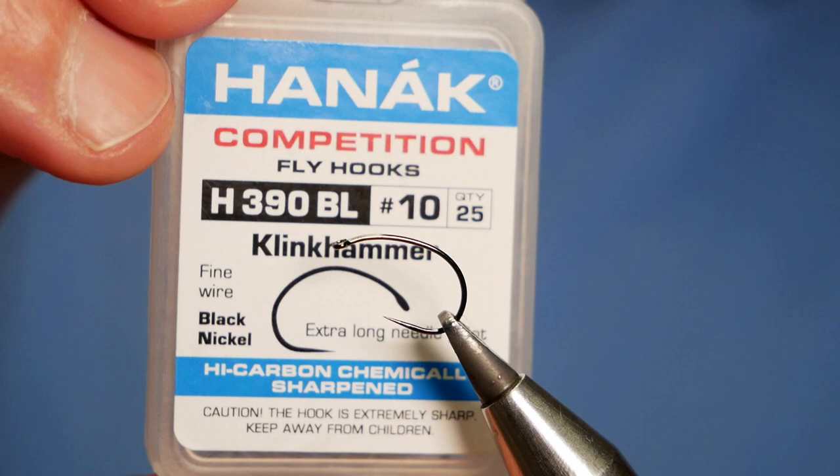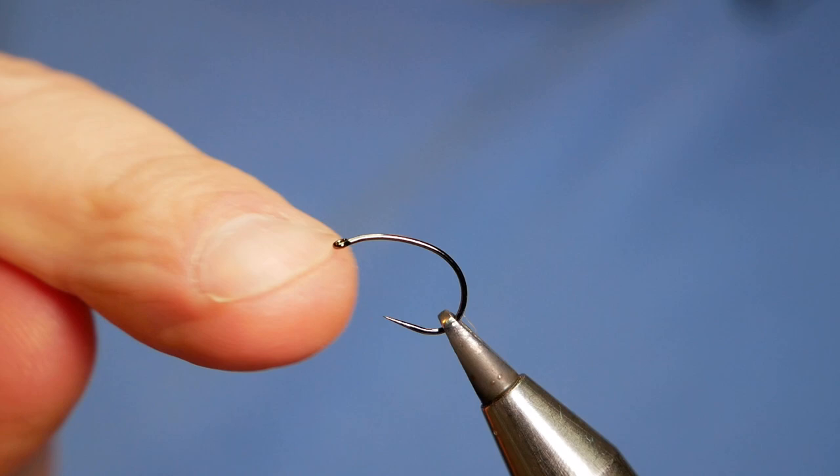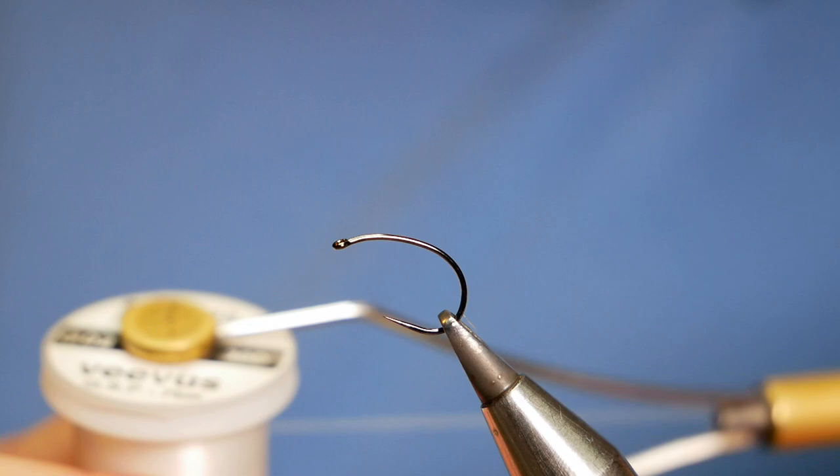You can use a number of different hooks for this fly, but I'm using the H390 barbless hook in size 10. This is a clink hammer hook and it's on a fine wire. The fine wire is going to help me out because obviously I'm using this fly primarily to fish a small nymph under, that's why I've got the fine wire hook in.